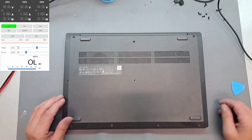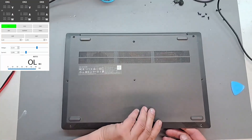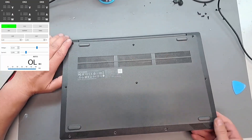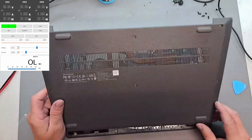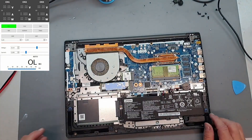Alright, hello guys and welcome. We have another one, but this one is urgent — we need to fix it in half an hour. The customer is waiting in a coffee shop nearby, so we have to figure it out quickly.